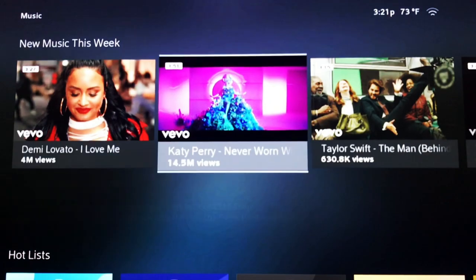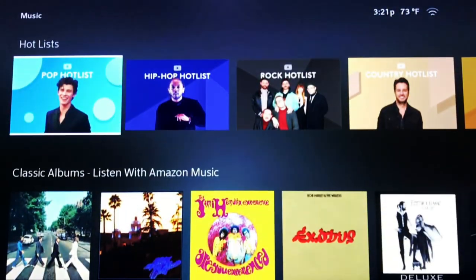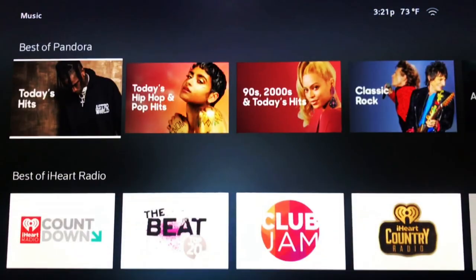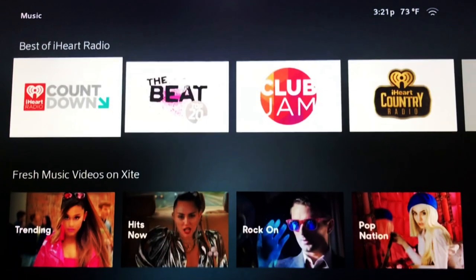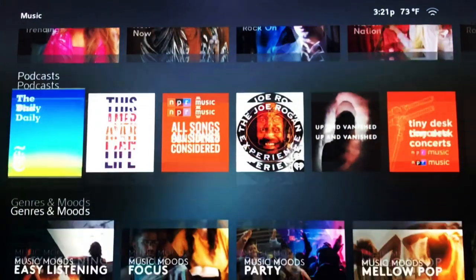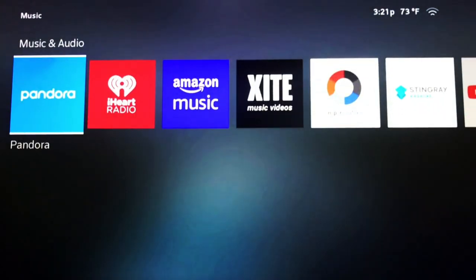The Music section starts with new music this week, hot lists, classic albums from Amazon Music, best of Pandora, iHeartRadio fresh music, videos on Xumo, podcast music classified by categories, and it finalizes the list with available music apps to download.